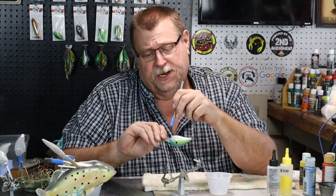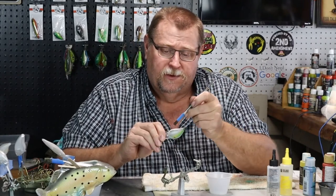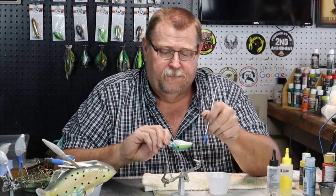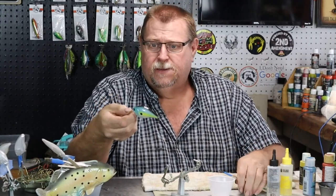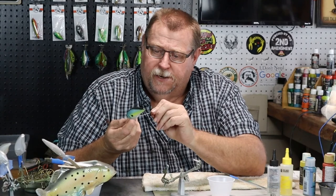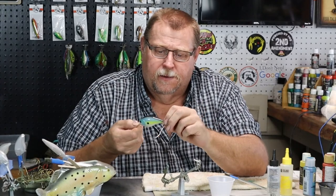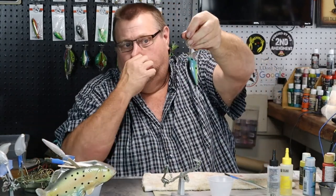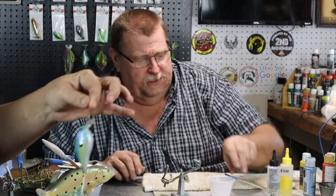Well folks, you could come in here and red that chin, put a little red around underneath there and even dress this bait up more. But this is a very simple bait that anybody can paint. It's a good looking bait. There she is — look at that. That is pretty. Very beautiful bait. We're going to get her hung up over here to dry.